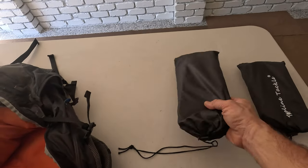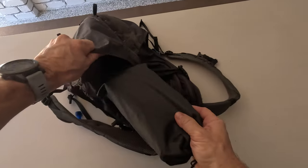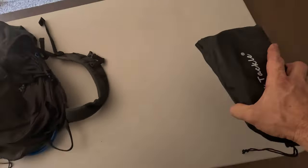Chuck these things into your backpack — I'm putting the bigger one in and off I go. You can hardly feel it. If you want the smaller one, this thing goes anywhere. If you really want to be fancy and the talk of the town, don't put it in your bag — put it in your pocket and off you go. You'll be the envy of everyone.